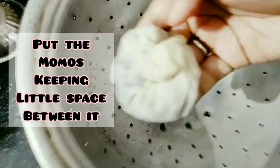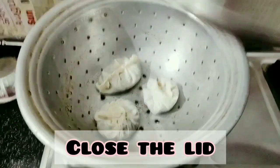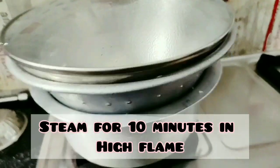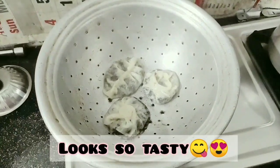Make sure there is enough space between the momos. On a high flame, after 10 to 15 minutes, they are completely cooked.